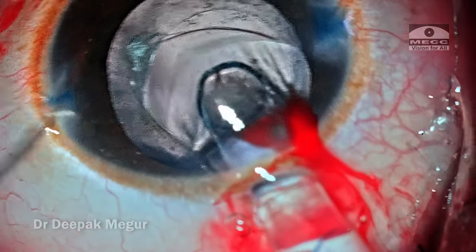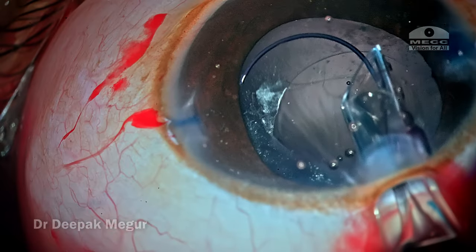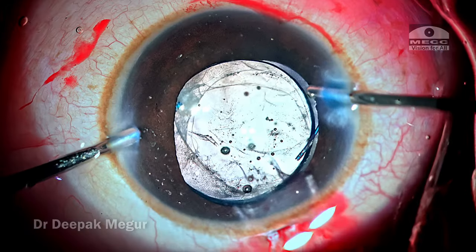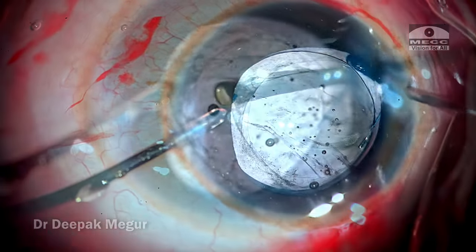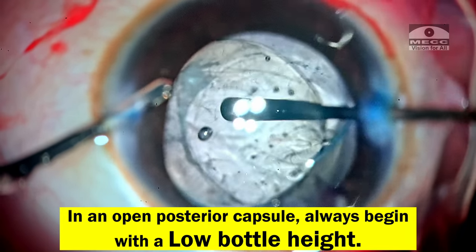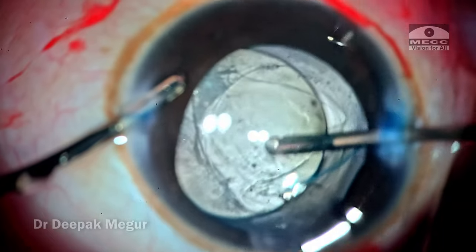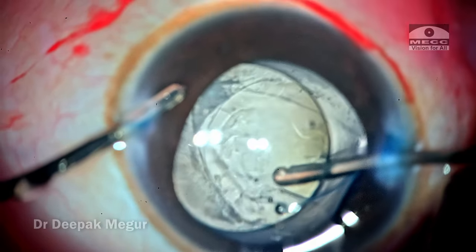Number four, I prefer to enlarge the incision just a little bit so it is easier to negotiate the cartridge through a soft post-vitrectomized eye. Number five, in a vitrectomized eye with an open posterior capsule, when removing OVD always begin with a low bottle height and gradually increase it as required. That was it — thank you for watching and I hope you found this helpful.